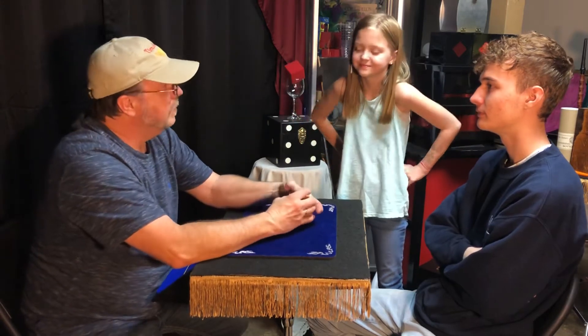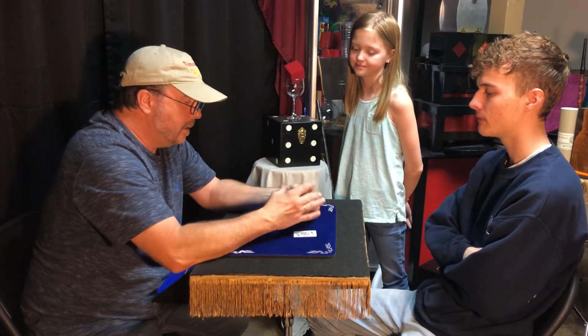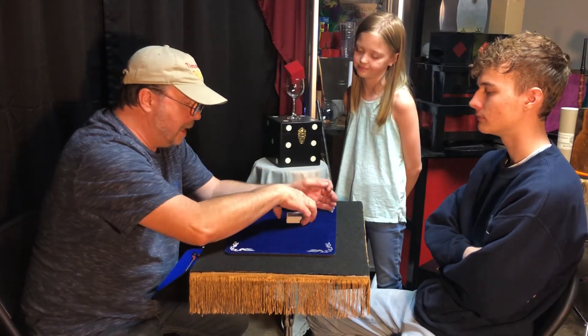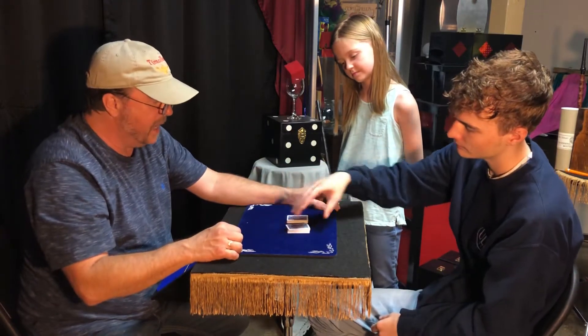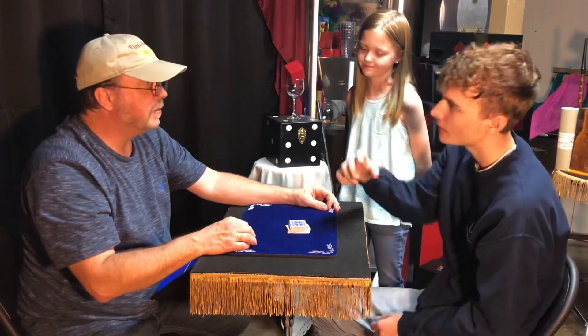I'll tell you what. We're going to take this deck of cards and we're going to shuffle them up as best as we can. Okay. We're going to give you a couple cuts. What I would like you to do for me, Elijah, is take care of that deck and place it to the side. Take the other hand and pick it up and lay it caddy corner. No, that's crossways. Caddy corner.